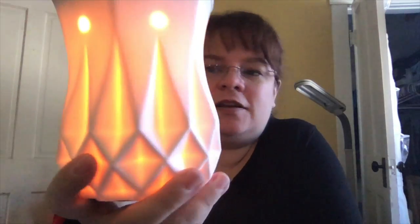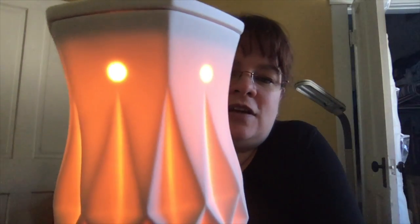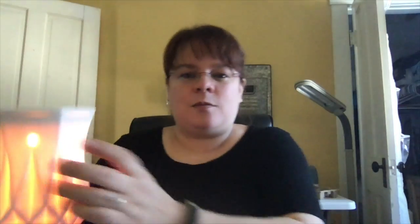Top on. This is the yellow bulb — looks pretty yellow on here. Actually it's like an amber yellow in person. So that's the yellow light bulb.